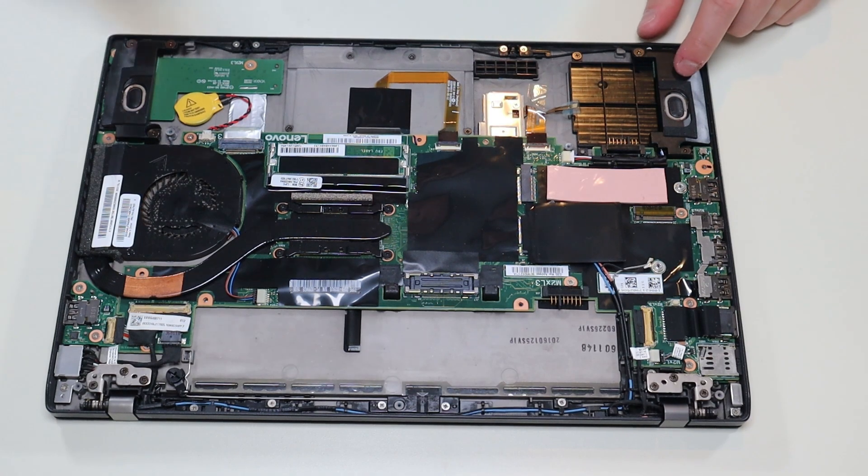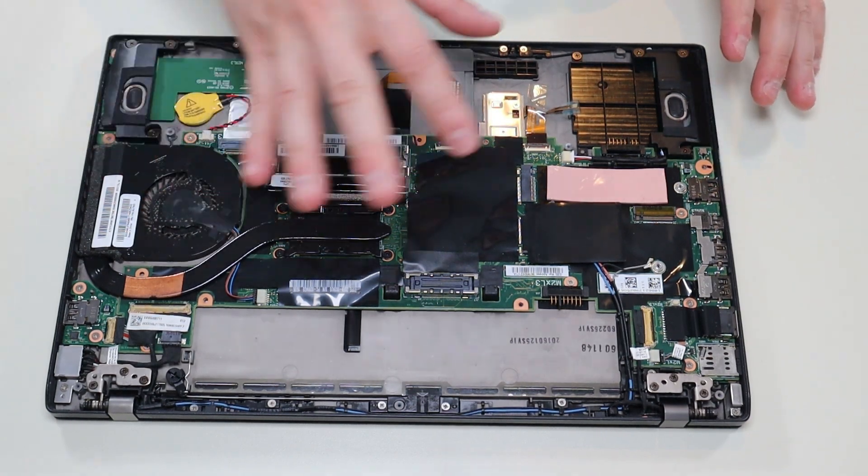I'll try to have some speaker replacements below in the description in that link with all the replacement parts. As a last note on speaker repair — if you're having sound issues, if it's working sometimes and not other times, or if the volume is low, it may not mean your speakers need to be replaced; it could be a software or driver issue. If it sounds awful like a blown speaker all the time, then yes, you need to replace it. But if you want to troubleshoot first, I'll have a video link above and below in the description showing you how to update all your drivers and software so you can rule that out before attempting a replacement.